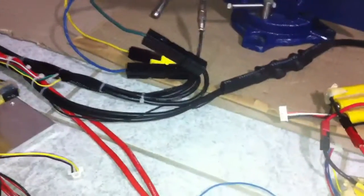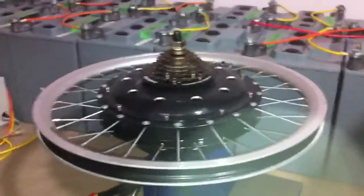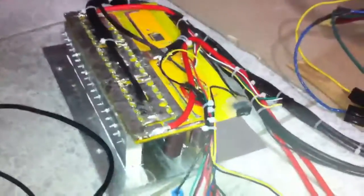Hey everyone, it's Steve Lowe from the forums. It's been a while since I've done an e-bike sort of video, but I'm going to do a little video showing the testing of my new 36 MOSFET controller.